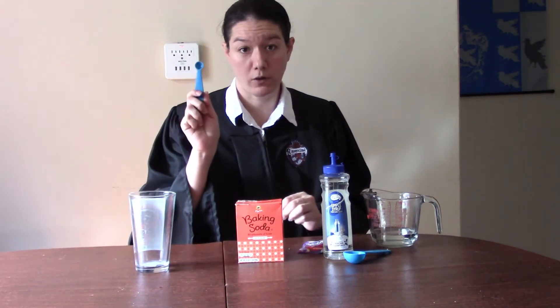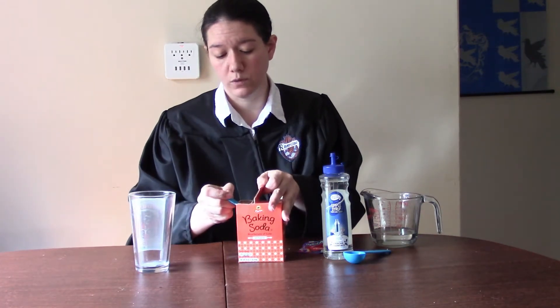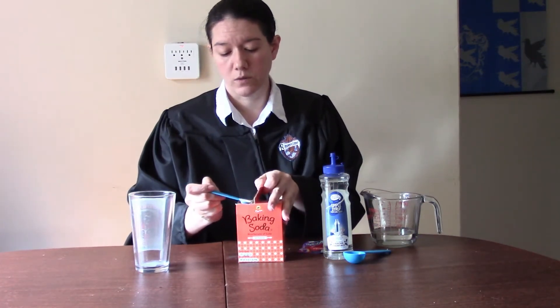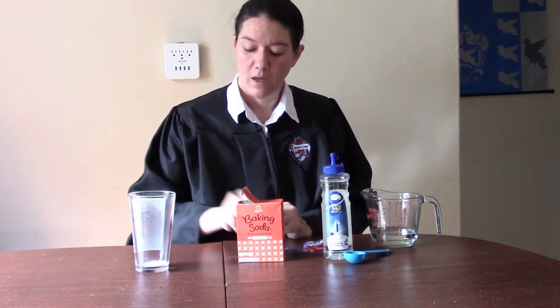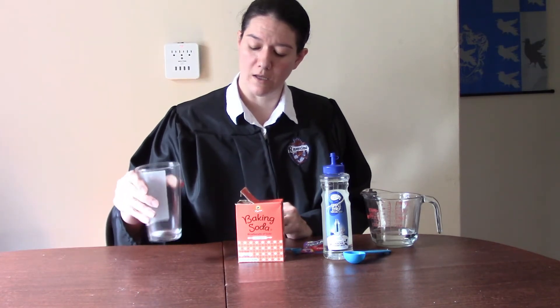Next, we're going to use our quarter teaspoon measure again to measure one quarter teaspoon of baking soda. We're going to put that in our glass and then just mix that up a little bit so that the baking soda and the Kool-Aid are combined.